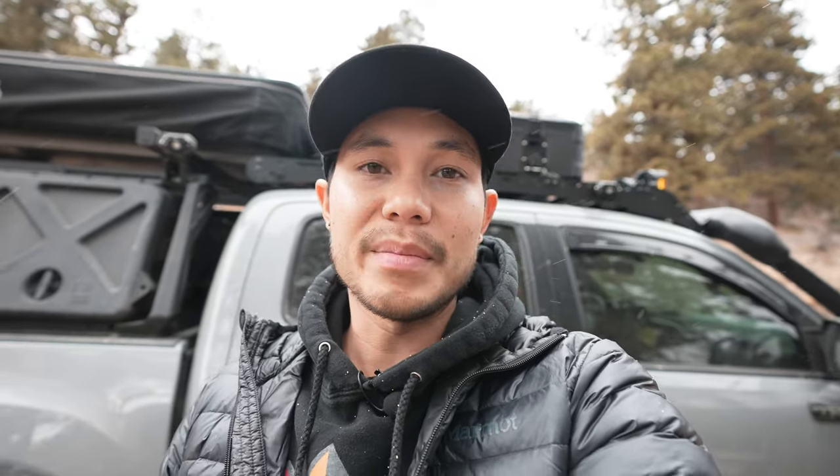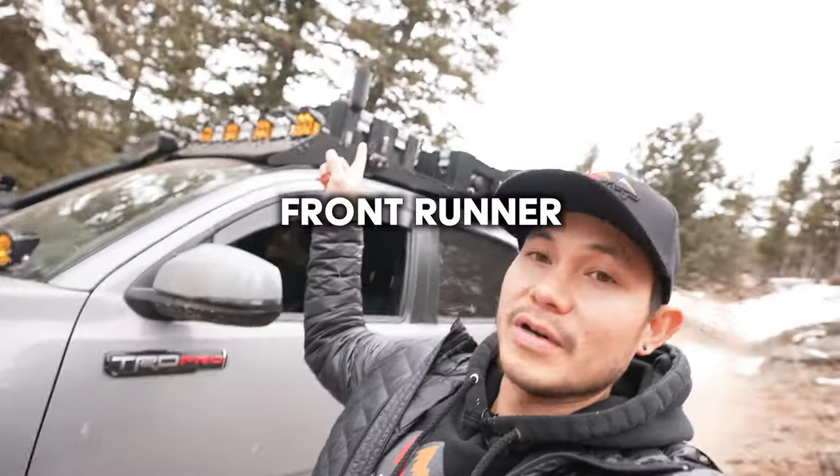Then we wanted more storage, and more importantly storage we didn't have to climb up on to access. Right here I have a Pelican cargo case mounted up top. I love storage — you can never have enough of it. I also have two Front Runner cases on this side, so I can have all my things together on the truck pretty much at all times.